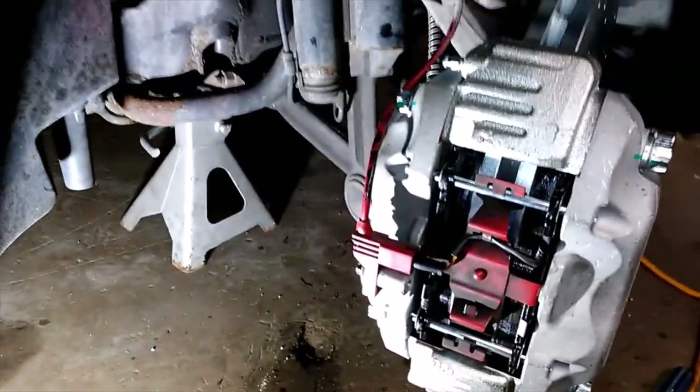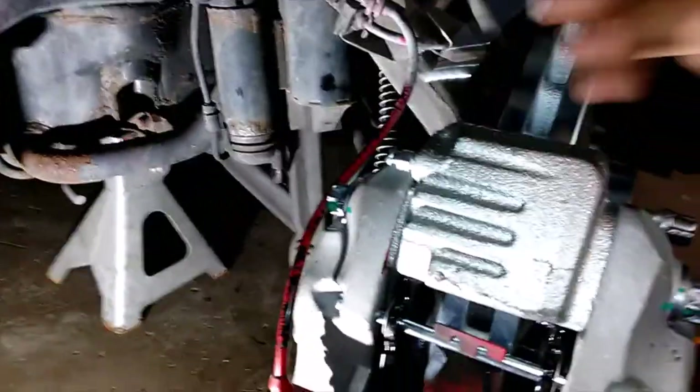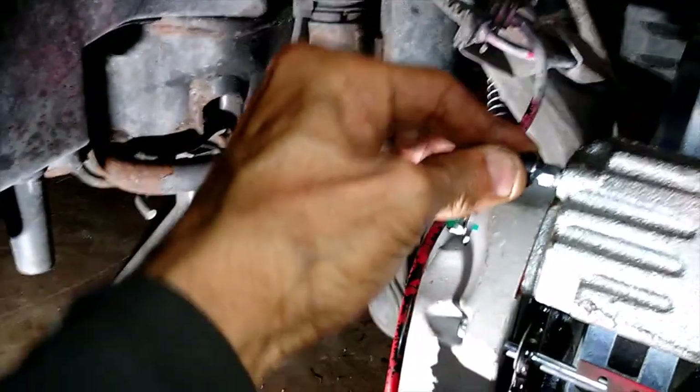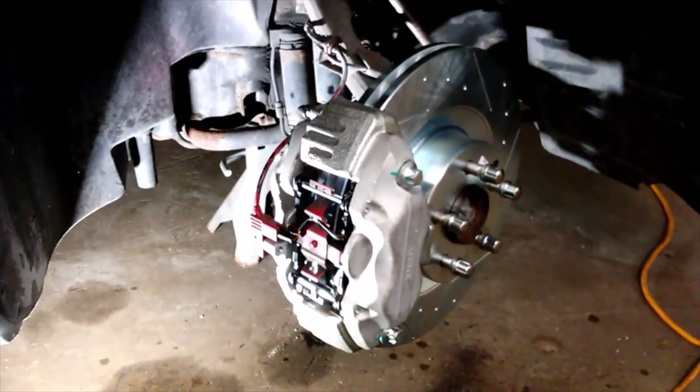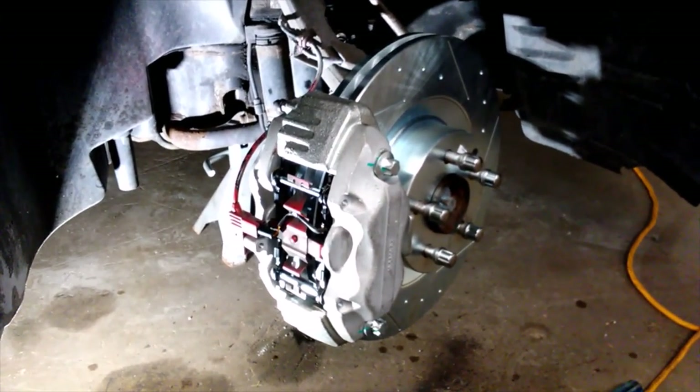I've got all this back together and everything bled out. The only thing left to do is put my little cap on here, make sure this is tightened up all the way, and put on the little rubber cap. That should about conclude this — everything's back together. If this helped you out any, hit that like button, hit the subscribe button, hit the share button, and I will see you on the next one.